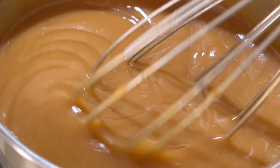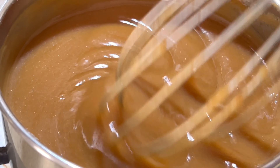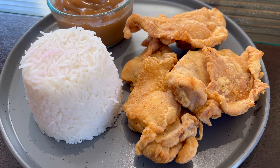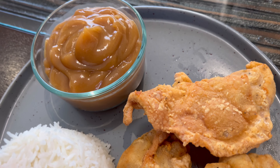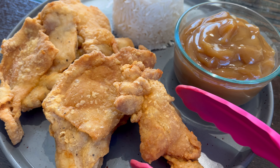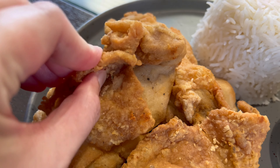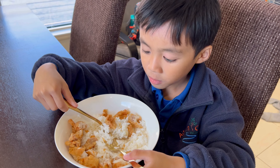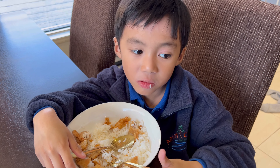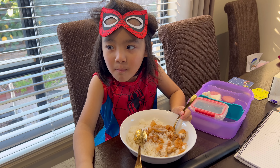If it's too thick for you, you can add a little bit more water to make it a little bit runny, if that's your preferred consistency. We're now ready to dig in! Here's our homemade Jollibee-style Chicken Joy — very crispy on the outside and juicy inside.